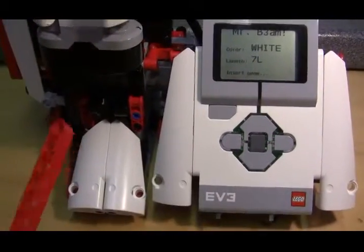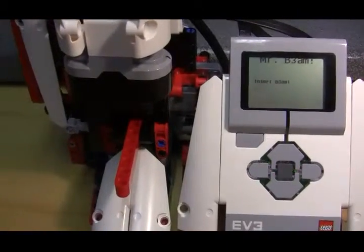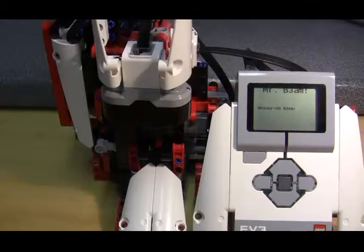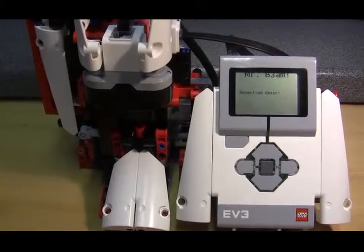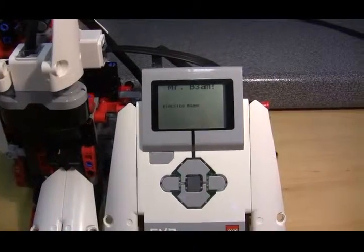We'll just do one red one to finish with, and that's my modifications to the model. Much simpler to use than before and you can see that it works really quite well. Here comes the beam out again — detected, and it's an 11 beam.